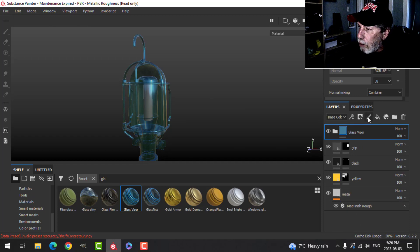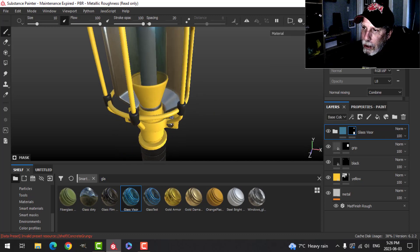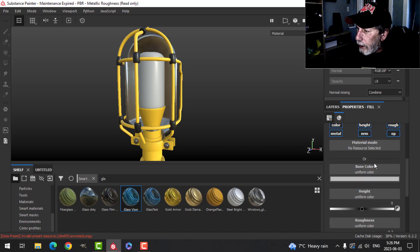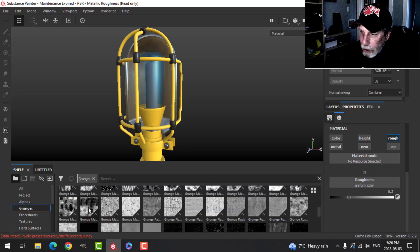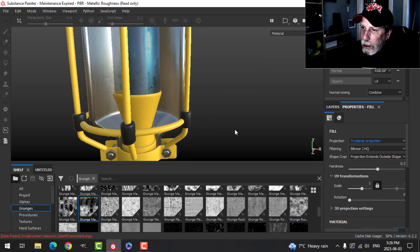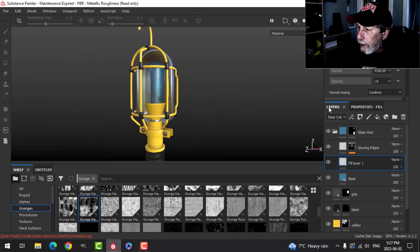I only want this glass on the lens area, so I'll add a black mask and use Polygon Fill to click that area. Now that part has glass on it. I'll open up the glass group and just above the base I'll add a fill layer — alt-click Roughness only — and add a grunge texture from the Grunges library, switching to Triplanar. That just dirties it up a little bit — that's the glass done.